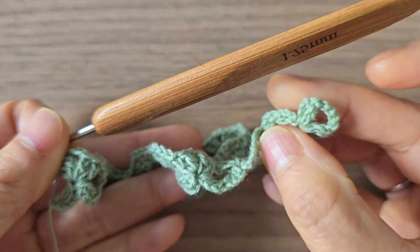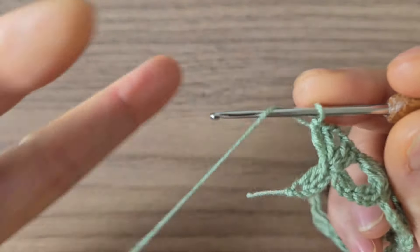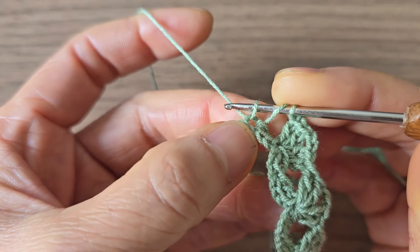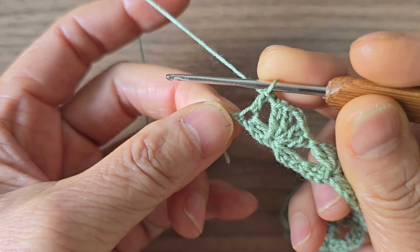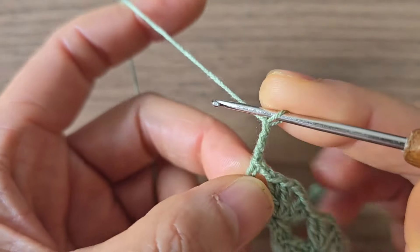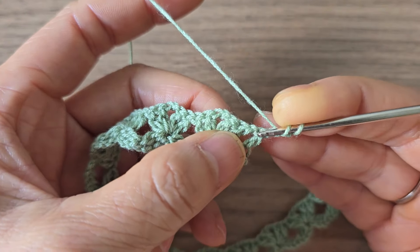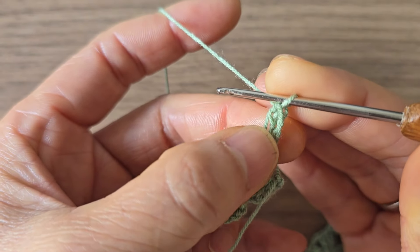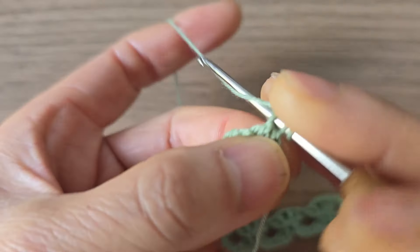Remember where I started with chain 4 — I will end the row exactly the same. So chain one and double crochet into the first chain at the end. Then start the next row: chain three and round. This one will increase. Double crochet back into the first stitch. This chain three counts as double crochet, so that means one — two — and chain two and two more double crochet back into the same stitch.